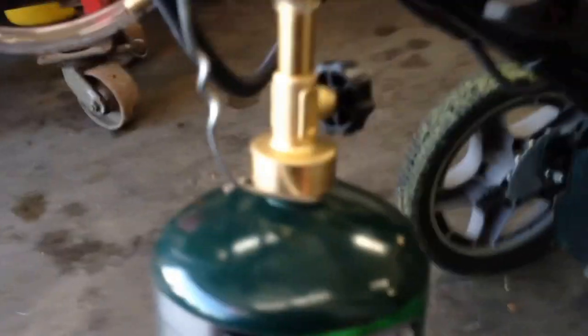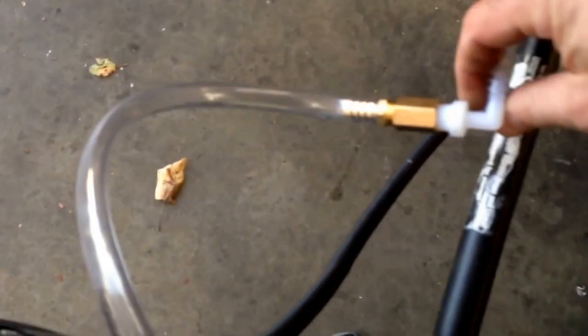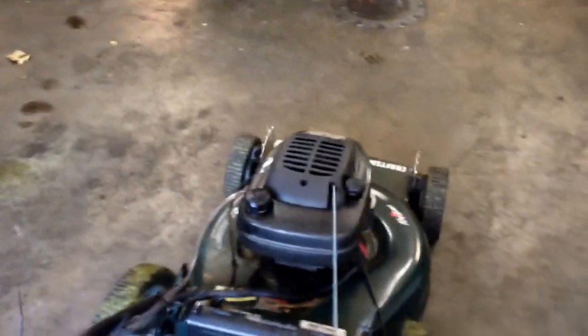You just turn it off on the valve. All I did was go to the hardware store, bought the cheapest propane torch they had, cut it off below where the holes are drilled — where it vacuums in fresh air — and shoved a 3/8-inch hose on it. Since I was hooking up to the quarter-inch line on the carb, I just went and bought a five-dollar adapter and a coupling to put the two fittings together.